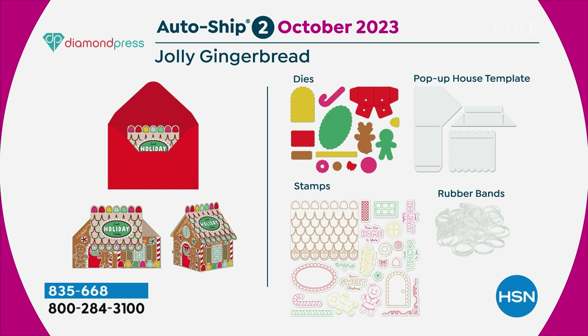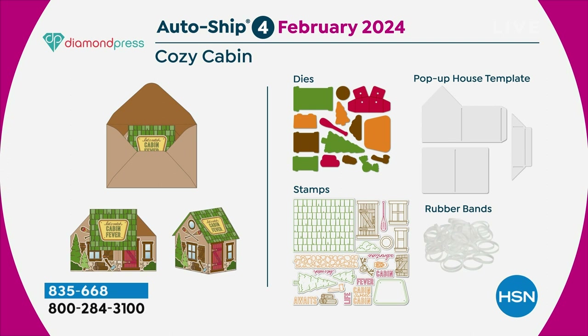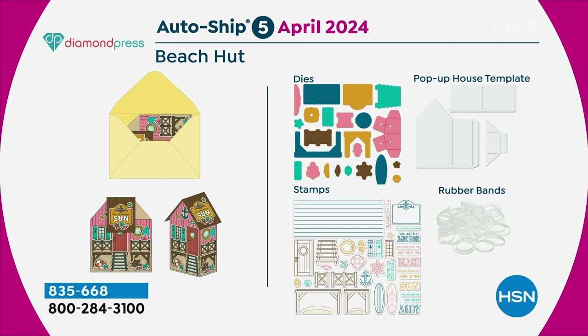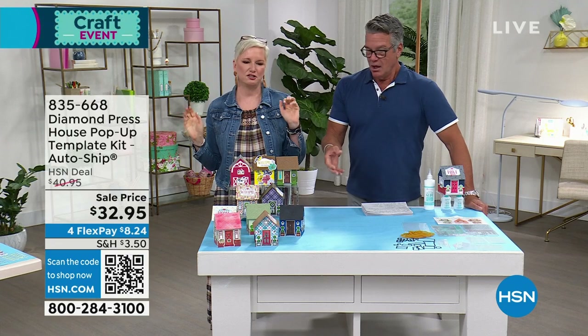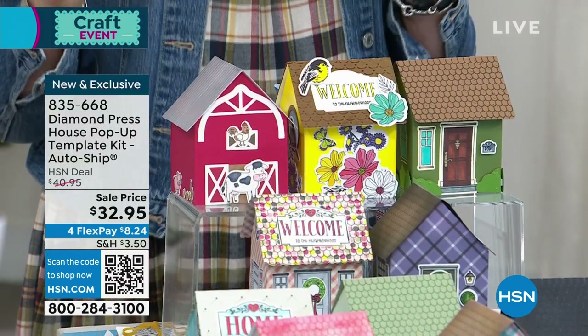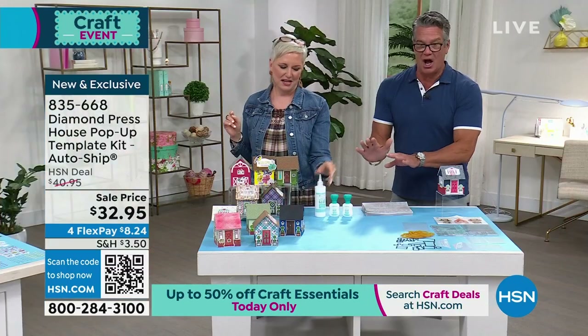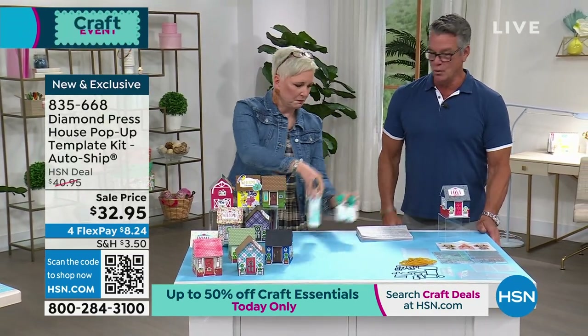In December you get the Corner Cafe with cute little bunting. In February 2024 you get the Cozy Cabin — also great for Father's Day. In April you get the Beach Hut with cute stairs and a little anchor. Every two months it's a new house. Also importantly, the Diamond Press glue has arrived — customers have been waiting months for this. It has a fine tip and regular tip, both metal with a needle inside so the glue tip will never gunk up. Item 828-821.